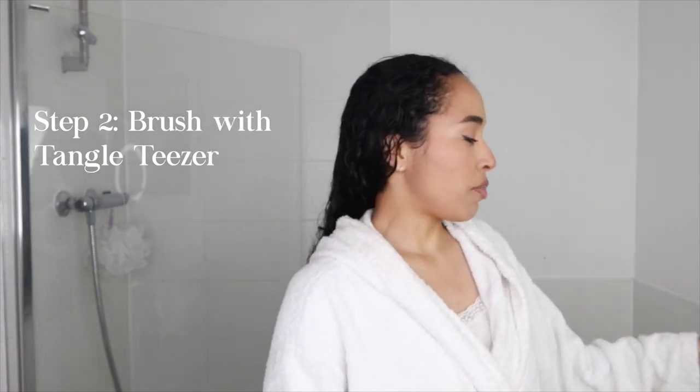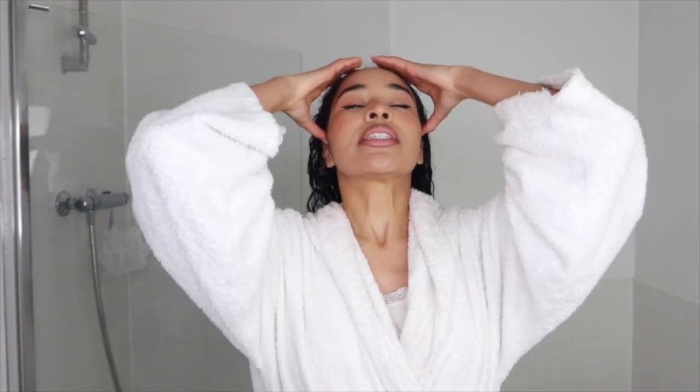Then what I do is squeeze out any excess water, because I don't want so much water that my styling products are just going to fall out with the water. So my hair has been squeezed out. For step two, I'm just going to brush my hair with a Tangle Teaser. My hair has already been detangled in the shower with conditioner, but transitioning from there, it may have gained some tangles. I like to style with my hair down — some people style upside down, but that's never been my thing. I always do it down.